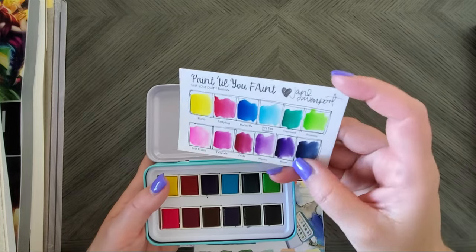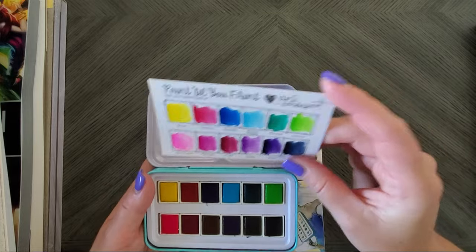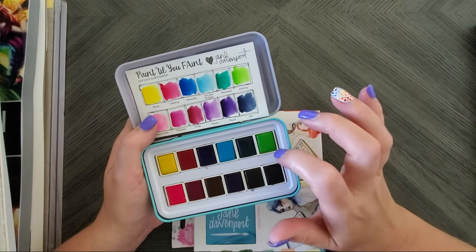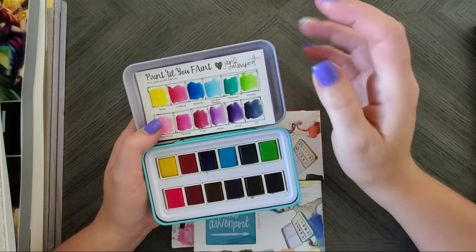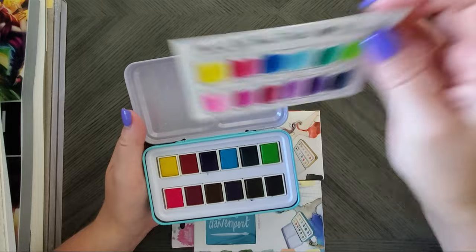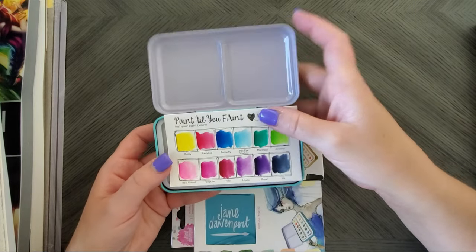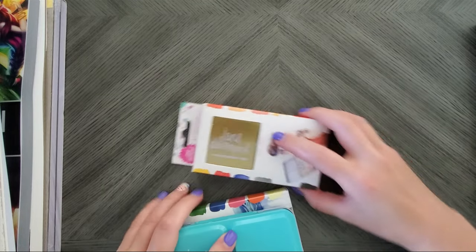She actually gives you a swatch card on watercolor paper, which people normally don't do — they just throw it on cheap paper. The palettes are individually wrapped when they come, but they're no longer labeled once you remove the label, so you almost want to keep the label in there so you can remember what's what. They were a pain to unwrap, but the colors are beautiful.